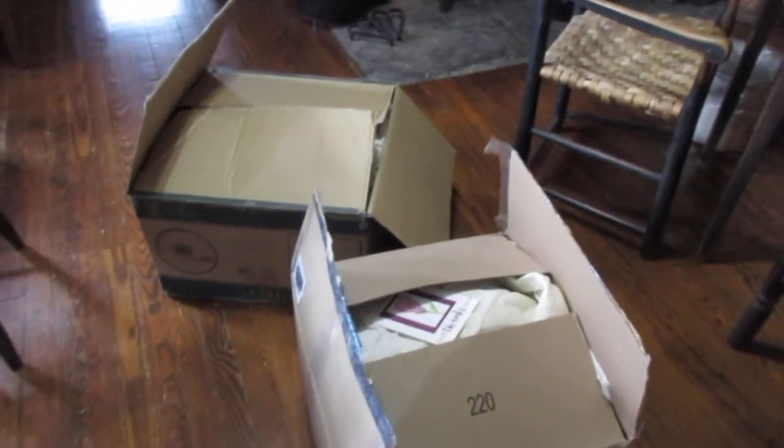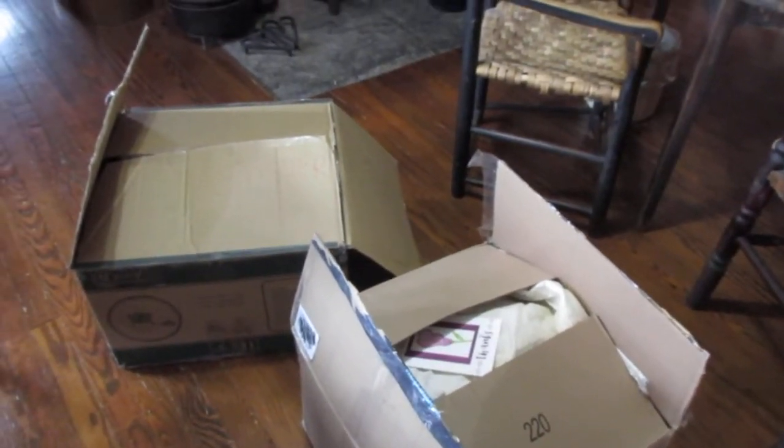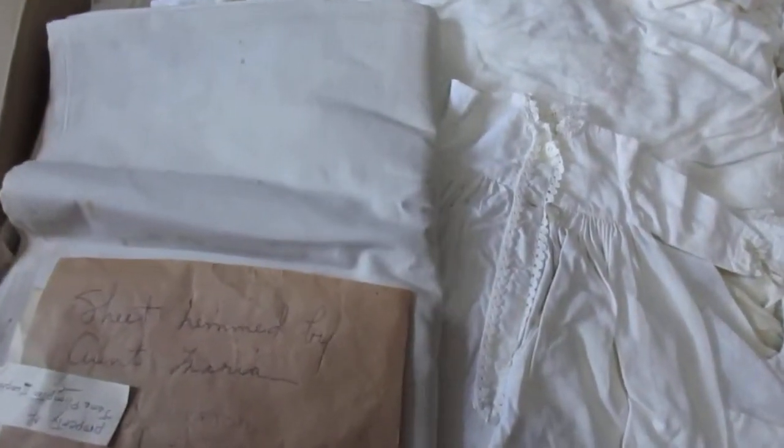I went ahead and cut the tape so I could get into all of the boxes without having to struggle with the camera and scissors at the same time. I've got these two boxes which are so heavy. This is the first one — oh gosh, I knew about this but I hadn't seen it before. This is an antique sheet hemmed by Aunt Maria, and it's got like a provenance on it. It's this wonderful old cotton sheeting.